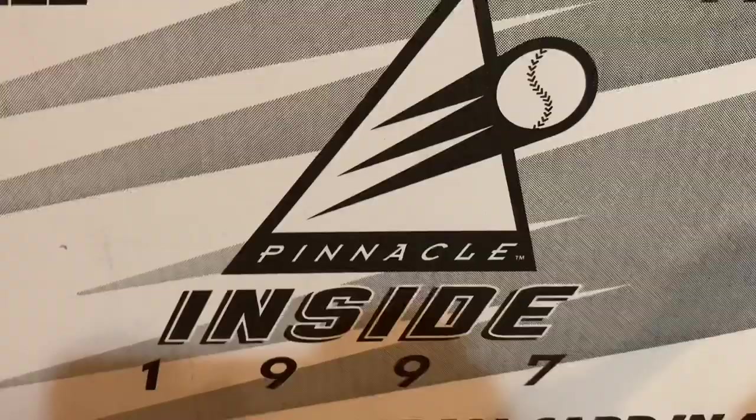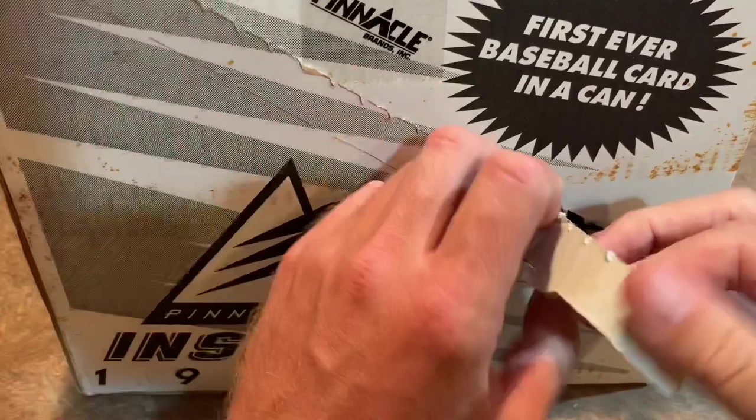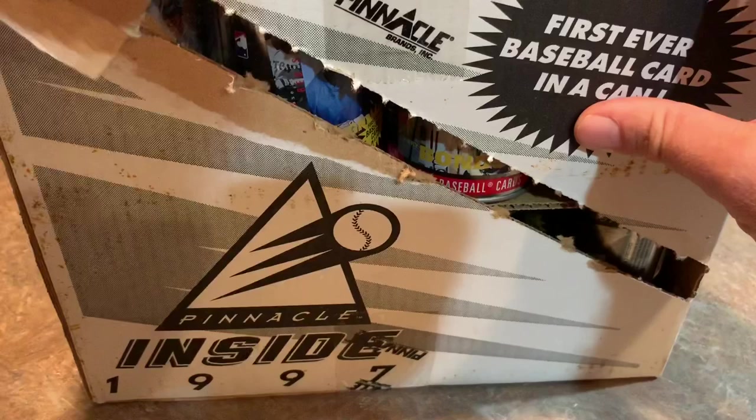You never know, it could be cool. Let's bust it open here. It looks like there's a perforated edge on each side and we're going to just tear it open right here. You can see the cans making their debut during this break.